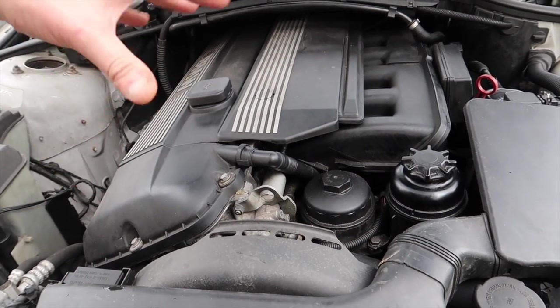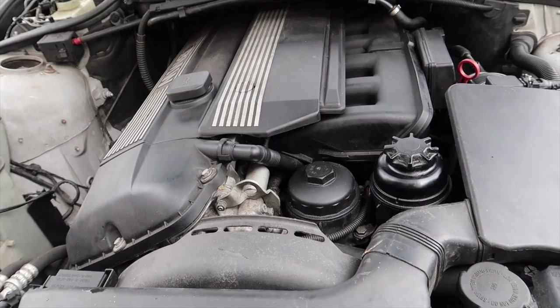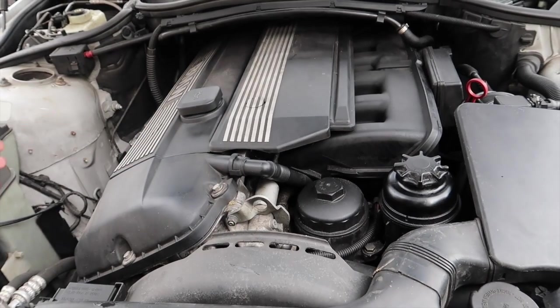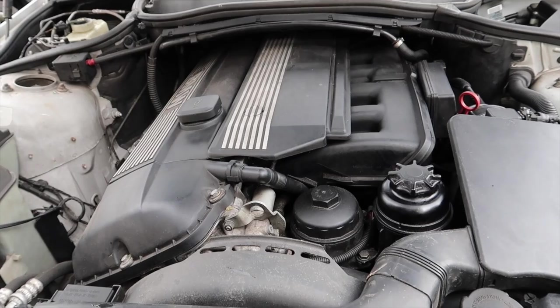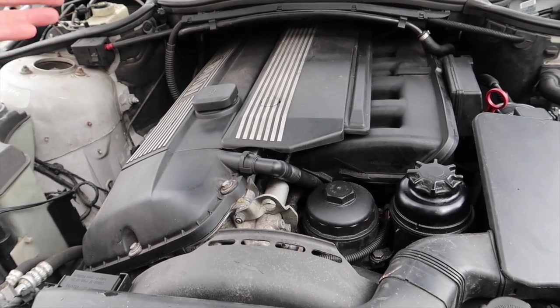The BMW engine is very well known to have squeaks, especially from the pulleys, because it suffers with oil loss and valve cover leaks that leak onto the pulleys, causing squealing and whining noises. The same goes for suspension — especially in the heat here in the USA, everything dries out. There's a lot of rubber and plastic on these cars, so you can expect everything to dry out and start making squealing noises.